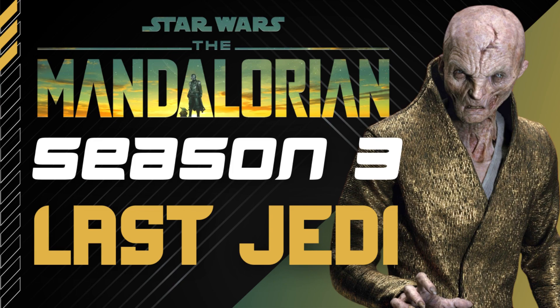Hey, what's going on everyone? Welcome back to another episode of Star Wars Coffee, where in today's video we're going to be taking a look at how The Last Jedi is going to be tying in to The Mandalorian Season 3. That's right, now on Star Wars Coffee.